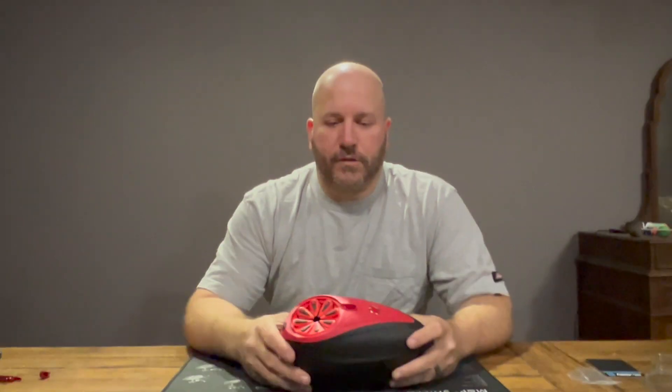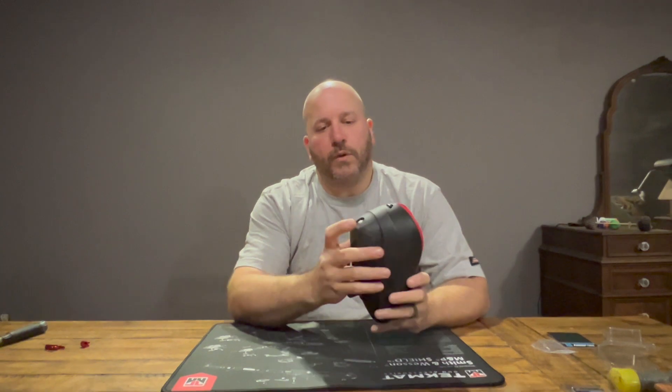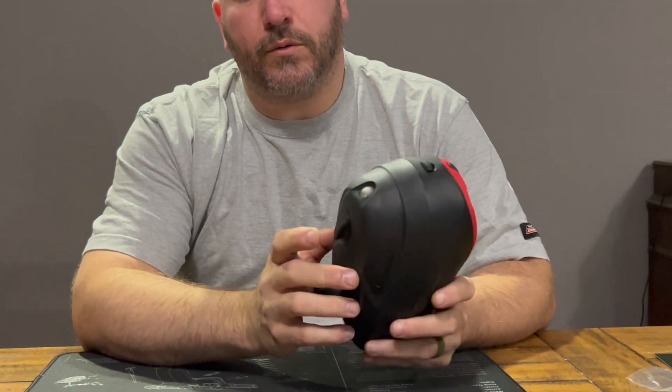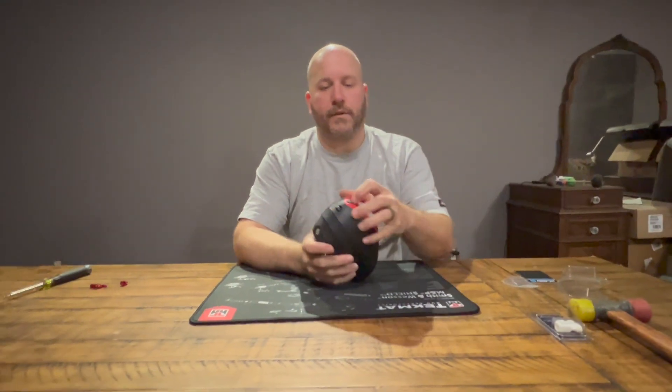Welcome everybody, I am Dave the Paintball Guy. Today we're going to be installing a new power button and a new unjamming button on your Dye LTR rotor. I'm going to show you how to do that.